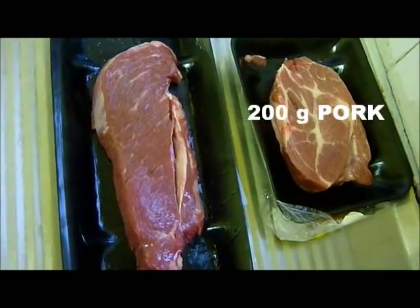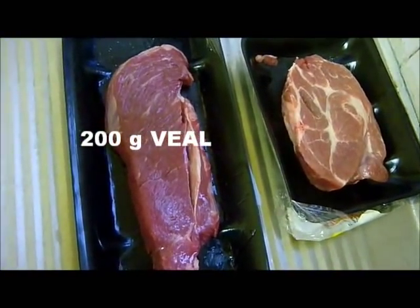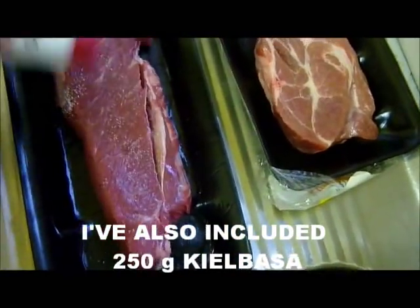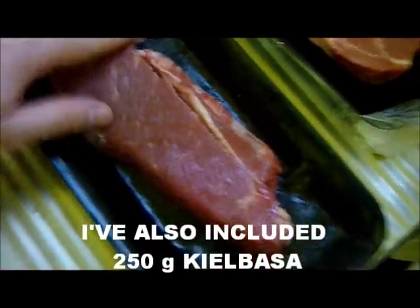Take 200 grams of pork and 200 grams of veal, or pretty much any meat you want, salt it first, rub that in, and then brown it on all sides.